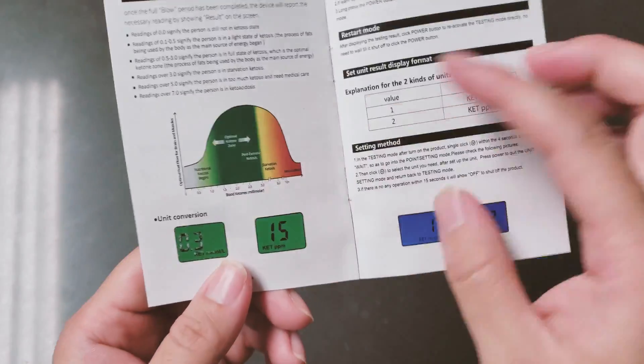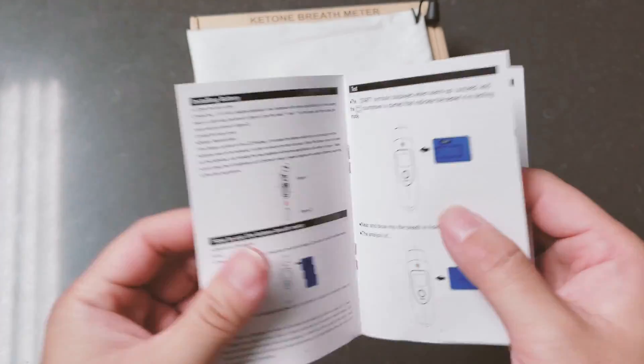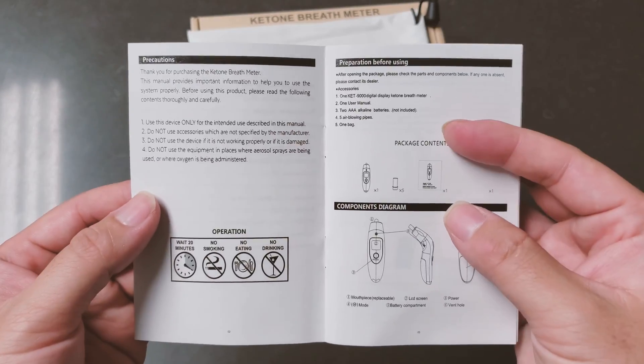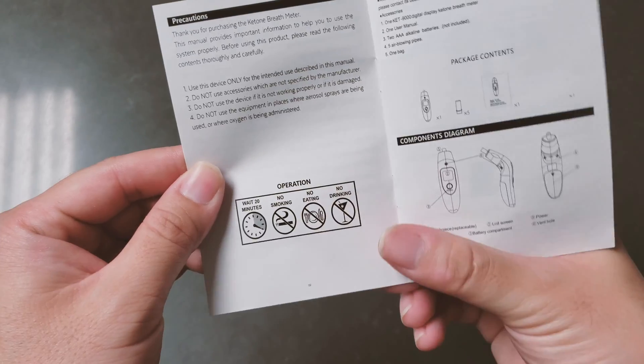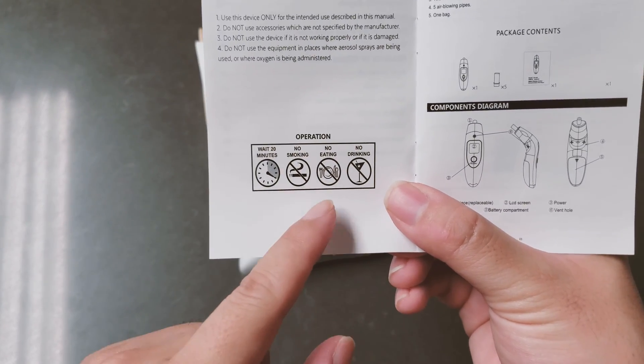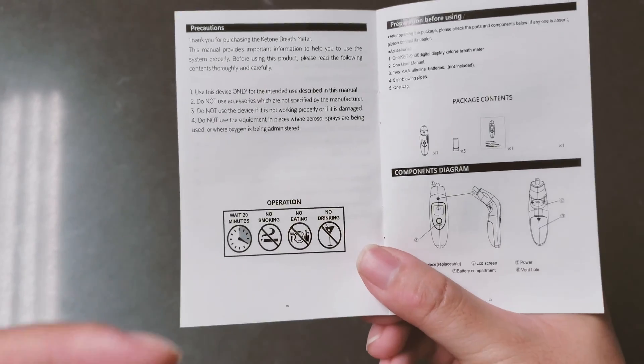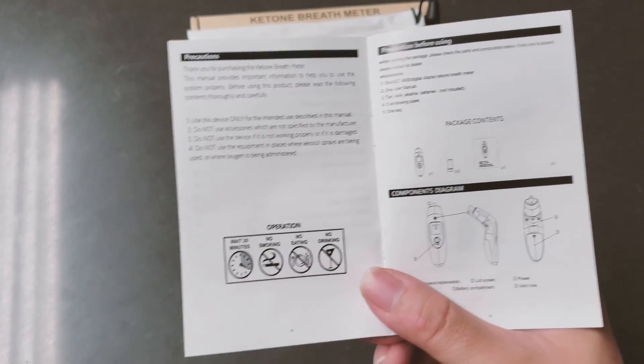The manual also gives you some basic information. It basically says don't smoke, don't eat, don't drink, and wait 20 minutes to test — which will give you a fairly consistent reading.